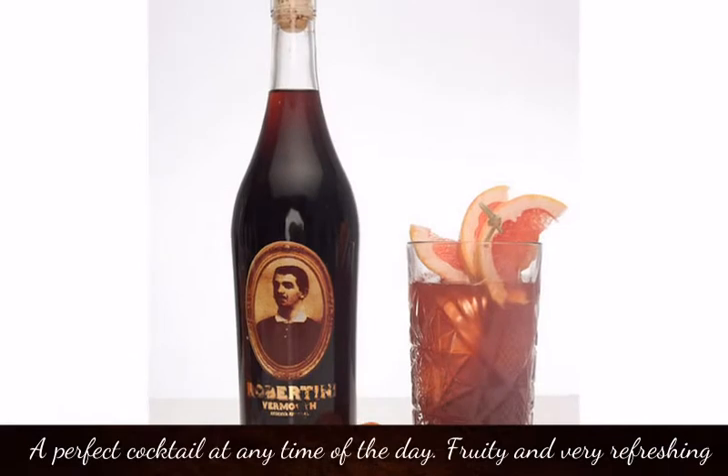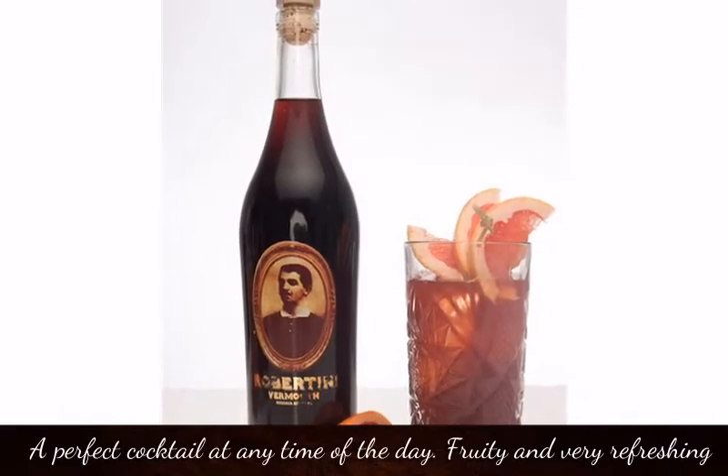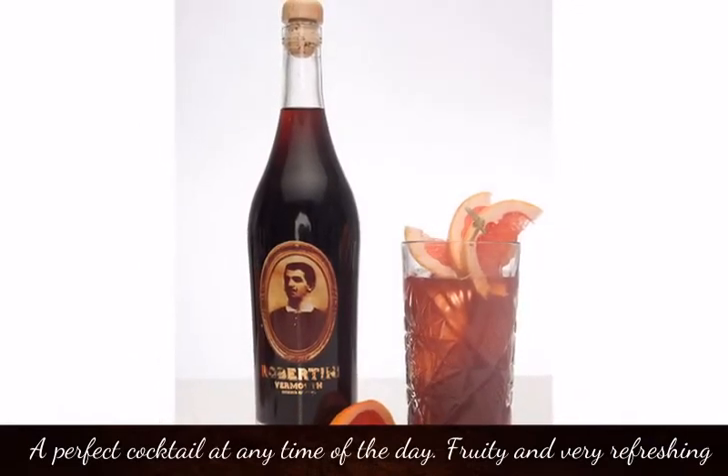Sunday Morning — a perfect cocktail at any time of the day. Fruity and very refreshing.